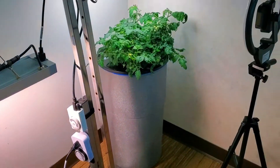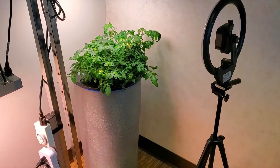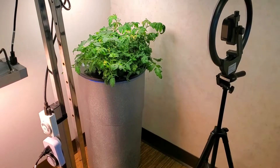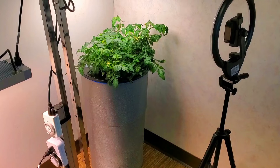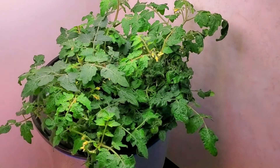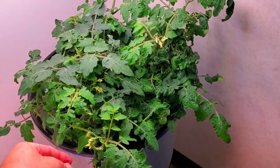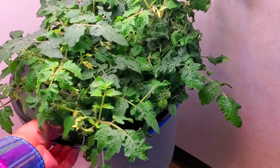If you were to go to a Kratky passive non-circulating hydroponic system such as this 14-gallon drum, you'll find that it is a lot more maintenance-free once you get it set up. There's really nothing that needs to be done other than just watch the plant grow. This dwarf tomato plant is the same as what you saw in the AeroGarden and it has produced one set of tomatoes already. It was a large clone plant, much larger than normal clones.